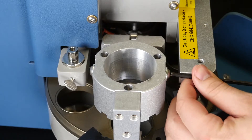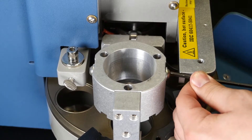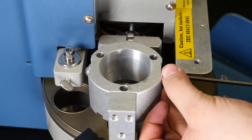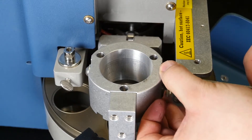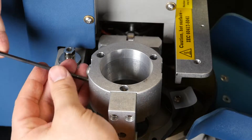Take your 5/32nd Allen wrench or T-handle, place it in the button head screw on the spring tab, and remove the screw on the front side. Do the same thing on the back side.